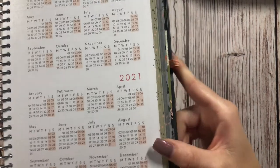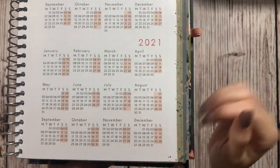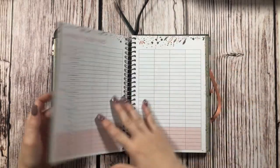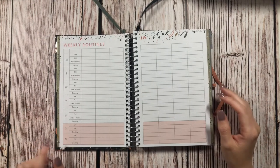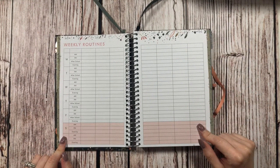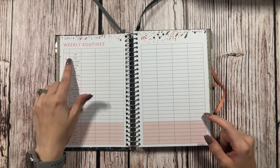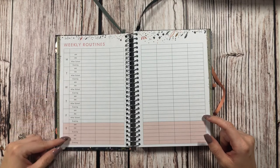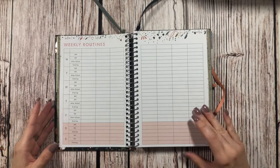This does start on Monday, as you can see, which I'm really excited about because not a lot of planners have monthly overview calendars starting on Monday. But that's how we do it here in Europe for the most part. The weekends are on red also, which is really nice. Then we have weekly routines pages with Monday through Sunday, and it has AM, PM, after school, and evening slots. On weekends it just says AM, PM, and evening.